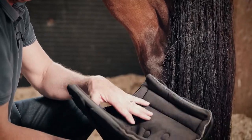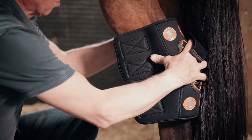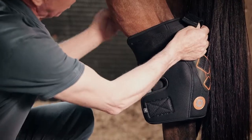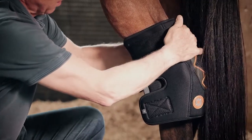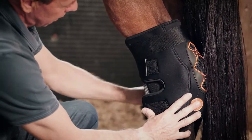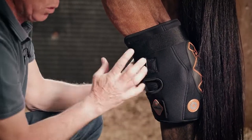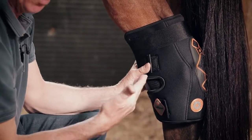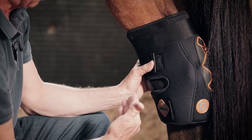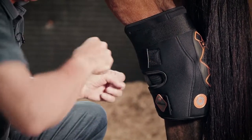Fitting these new boots could not be easier. There are three elasticated straps — one at the top that goes right the way round and locates on the far side, which has to be readjusted once the other two straps are in position. The elastication is important because when the horse is in a stable you can leave it without tying it up. If it lies down or gets up and down, there's enough movement in the straps to allow the boot to flex with the horse.